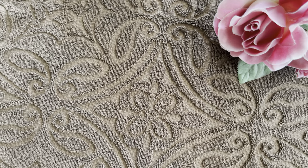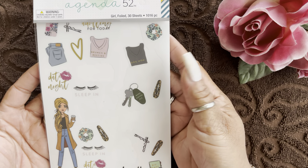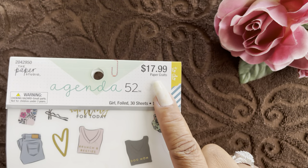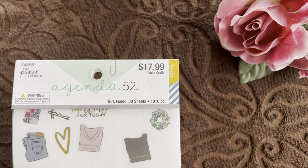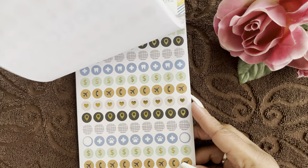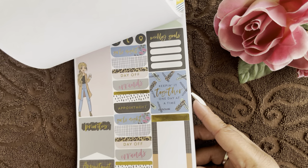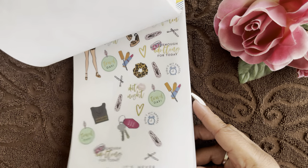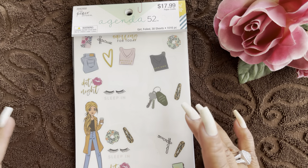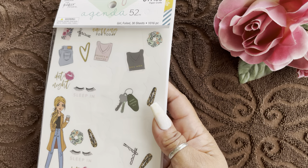The stickers on the cover of my month-on-two-pages and week-on-two-pages came from the Paper Studio out of the Agenda 52. You can find these sticker books at Michael's and Hobby Lobby — oftentimes on sale, I've never paid full price. They have all types of stickers and you can find them to fit your lifestyle. I tend to gravitate toward positive affirmations and things that fit me, like spa time and nails. I don't like to buy a sticker book full of things that don't fit my lifestyle.